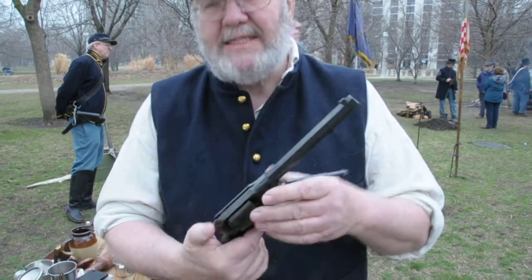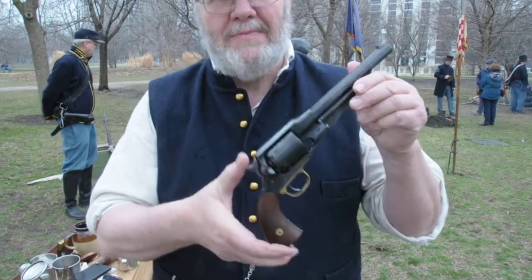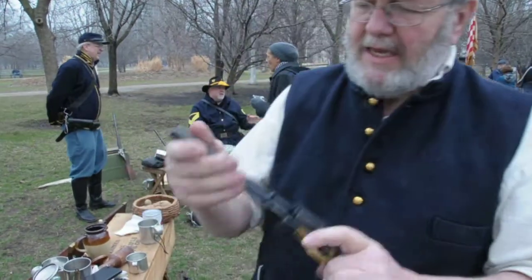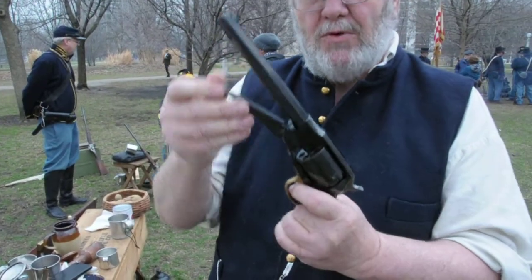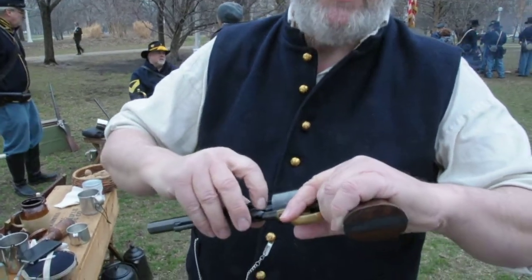What weapons? 1858 Remington New Army revolver. It's a six-shot cap and ball. Basically, you load your powder like you would in a muzzle loader, tamp it down, put your mini-ball in.